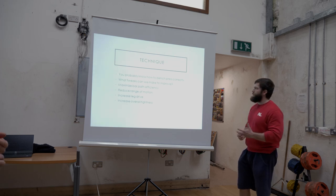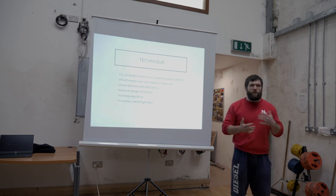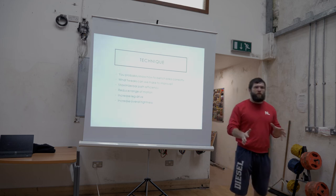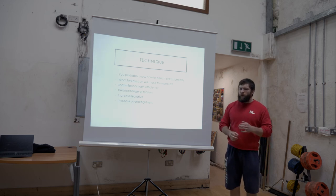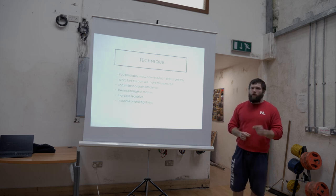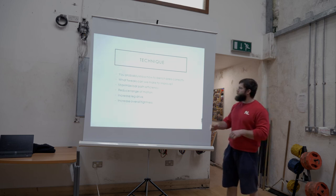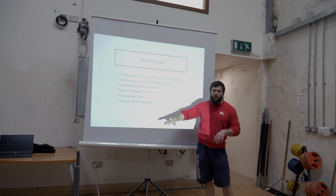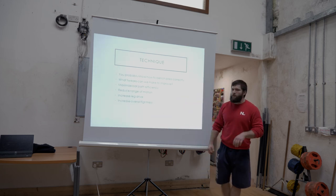Moving on to technique — what things can we do to manipulate technique to help us bench press more weight? For the most part, you all know how to bench press fairly well. We're looking at what small tweaks can get a little bit more out of it — a fraction of a percent or a percent or two of improvement. We can maximize bar path efficiency, reduce range of motion, increase leg drive, and increase overall tightness.